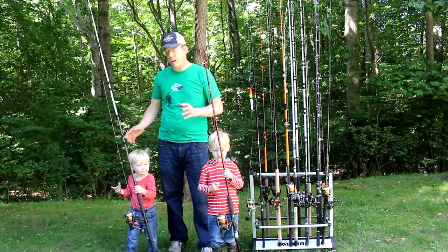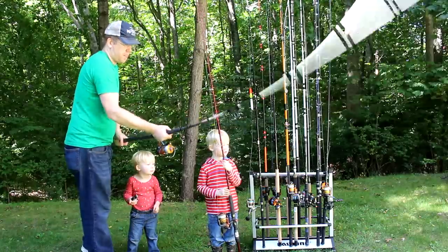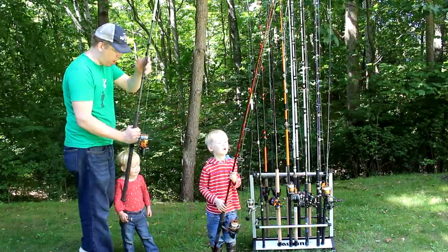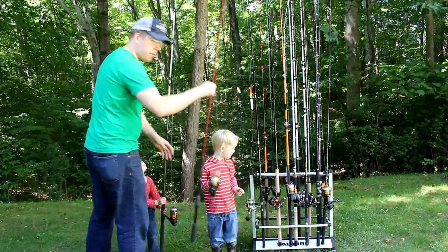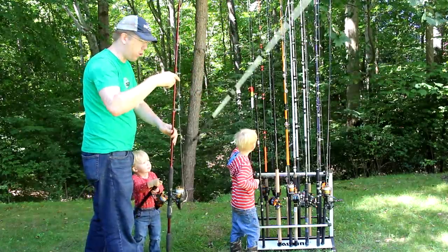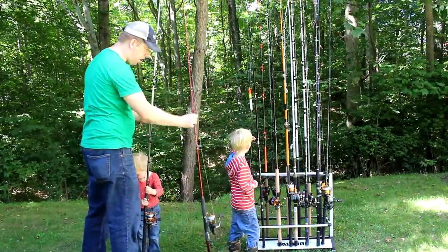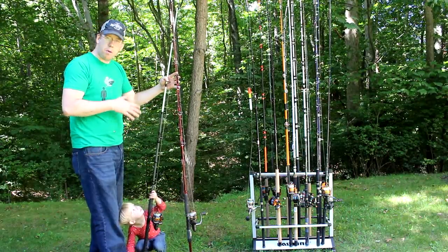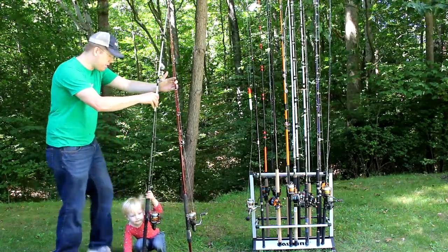The Berkley Glowstick has a pretty nice action to it. It's got a through action — it bends all the way into the blank's handle, so it's a nice soft rod and you can really feel the play and bend. It's similar to the Rippin' Lips rod, which also has a very soft through action. These are two rods with very similar actions.